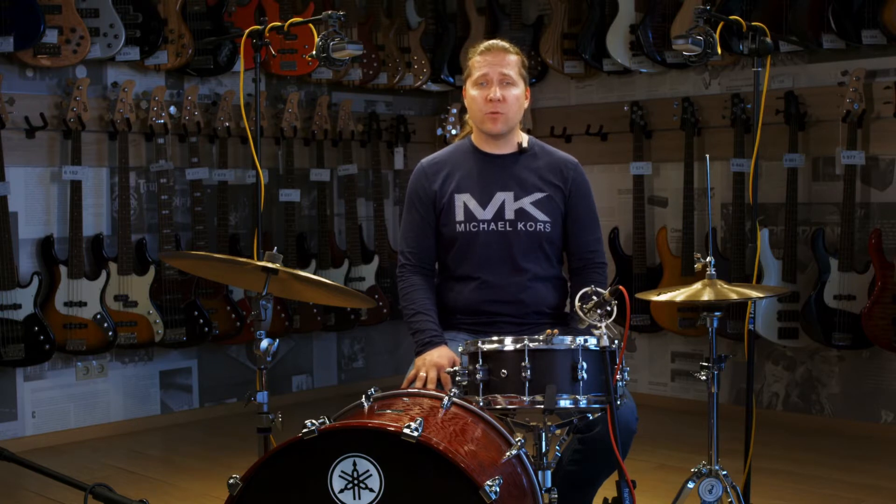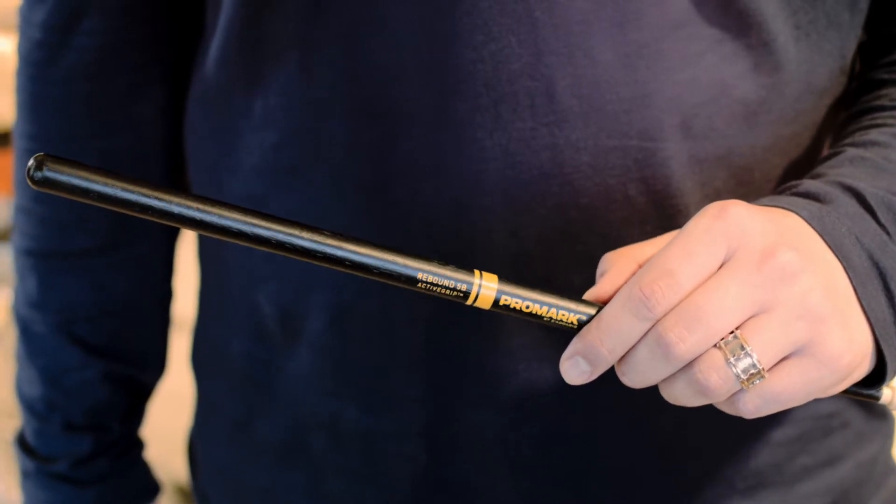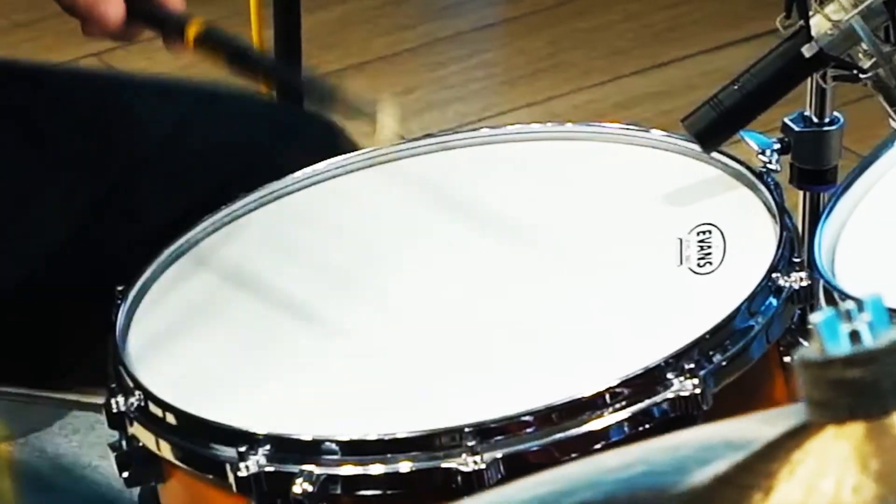George Lawrence Stone was inspired to write Accents and Rebounds by his student, John Morello. The book was dedicated to John. I learned the original way to practice this book from my teacher and mentor, Don Femilaro, who learned it from John Morello. I am using Promark 5B Active Grip Rebounds sticks and Evans drum heads for this presentation.